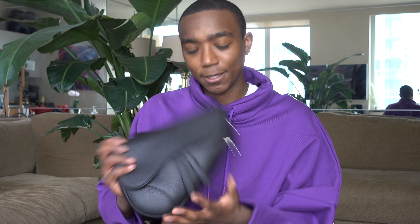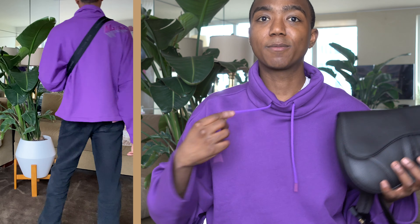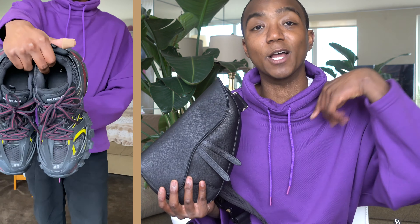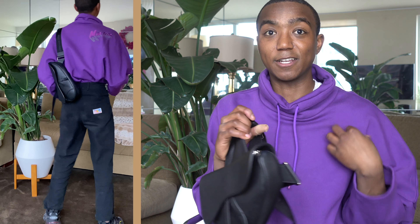That's kind of my overview of the bag — the good and the bad. In terms of how I style it, I've put together three different looks. The first one is actually what I'm wearing: a purple pullover from Martine Rose, some clean straight-leg black pants from a Korean brand, and my Balenciaga track sneakers. It's a super casual look to go with this bag — just kind of throw it over the shoulder. The all black really works with this, and you get a nice color pop with the purple pullover. A really cool casual look.